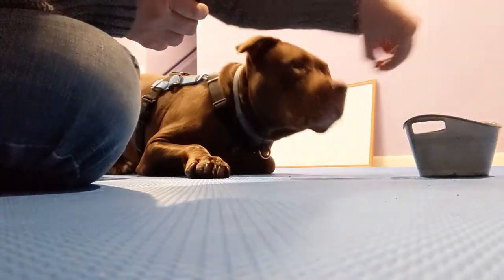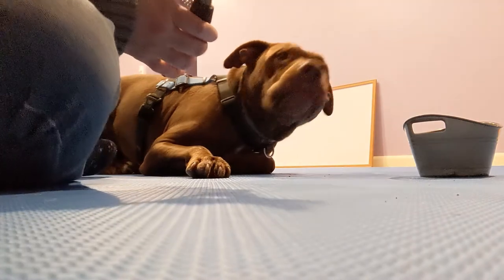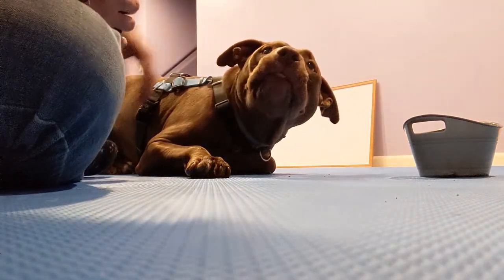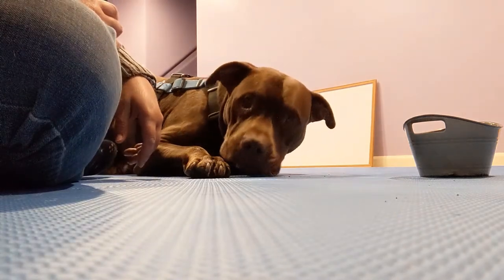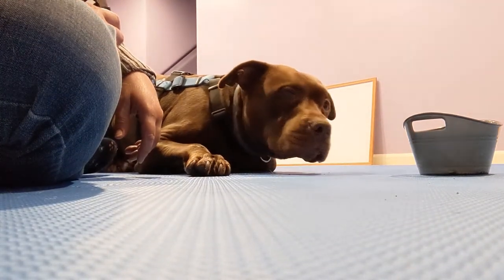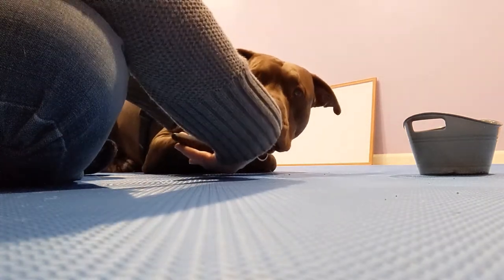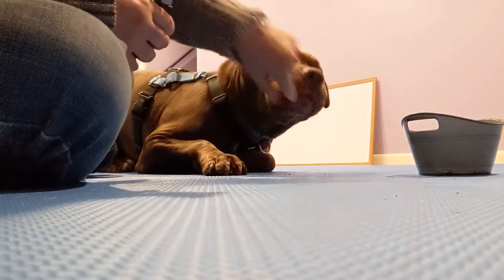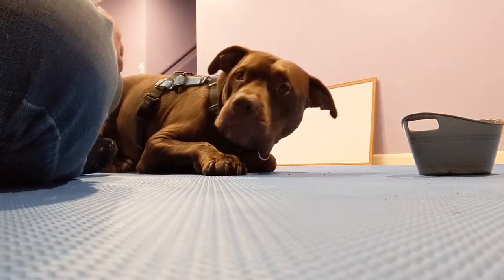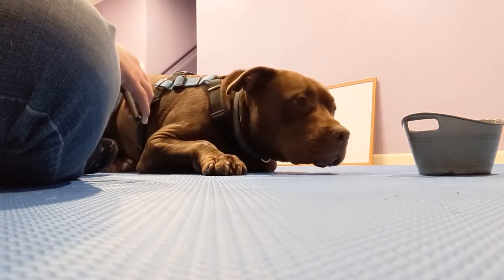Did that tickle? There you go — you can have an extra treat for the tickle, how about that. Sorry, I didn't mean to tickle you. I bumped the bottom pad of his other toe and he went 'oh' — it was very much a tickle response.